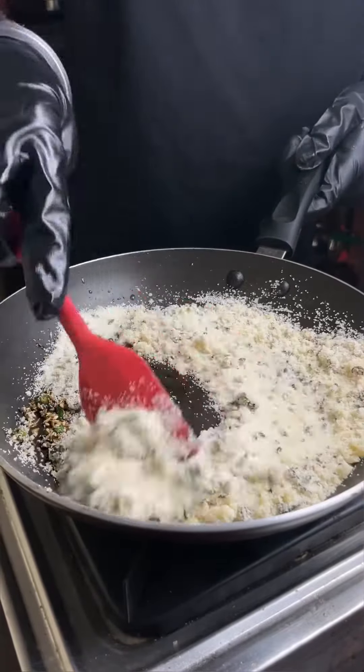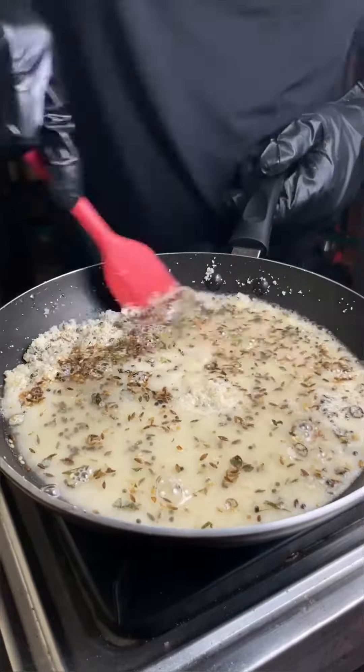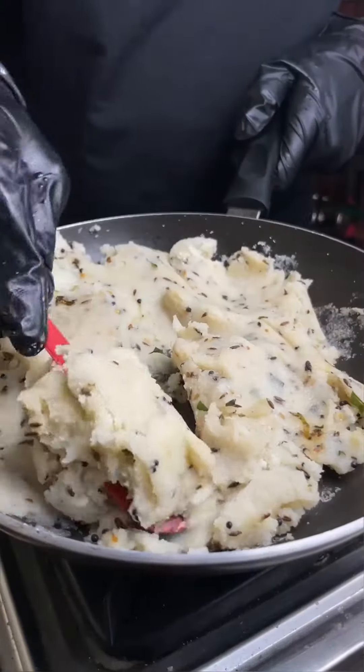We will heat a pan with oil. In that we will add sesame seeds, curry leaves, chopped jeera, and mustard seeds. We will sauté all things, then we will add rava and water as required.